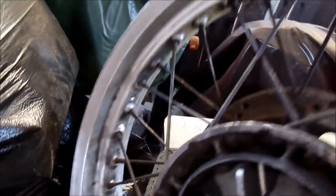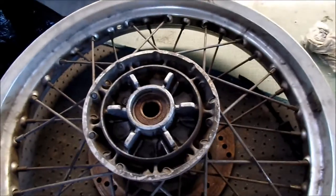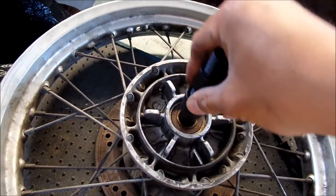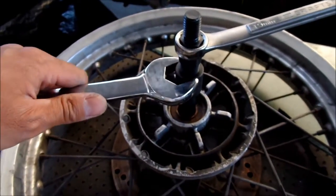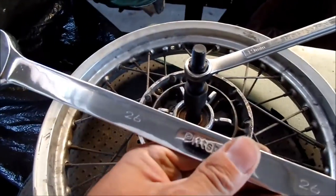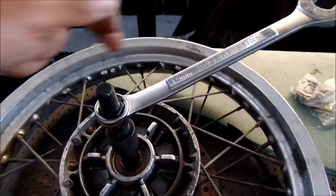I'm going to start and take this side out first. Just take your little claw tool and open it up until it gets in there. You want to make sure they're nice and tight. This particular puller requires a 26 and a 19 mil. If you don't have a 26, you can use one of these guys. Tighten it pretty tight.